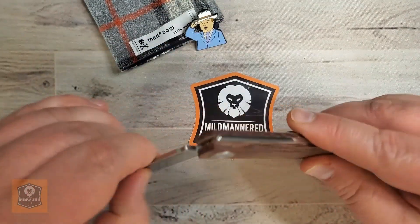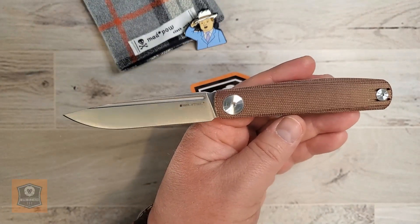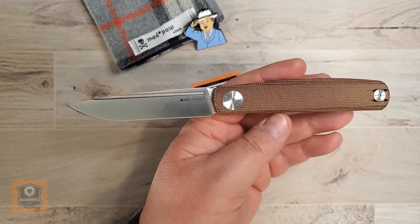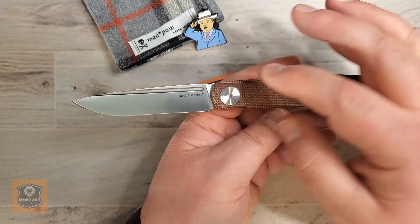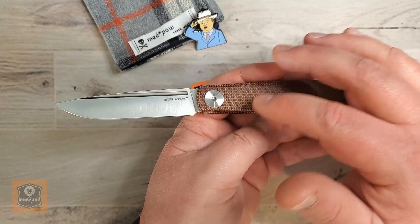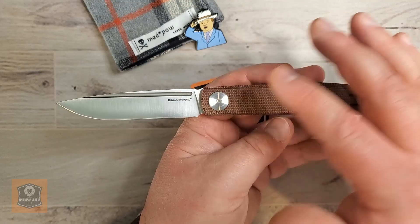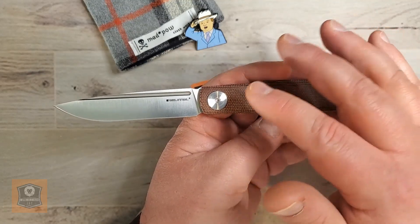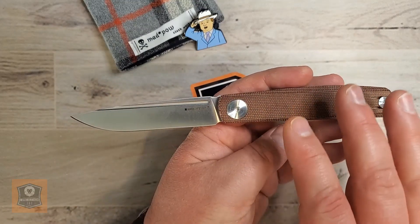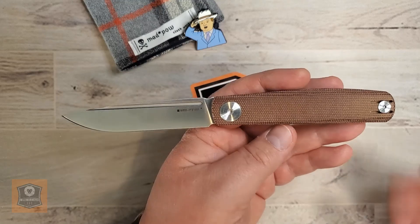That gives you an overall opened length of nearly eight inches. This is a 7.87-inch slip joint knife, and you've got a weight of just 2.4 ounces. There are some other material options like G10 out there — I don't know if they weigh more or less than this Micarta variant, but I can't imagine it's by a huge difference. Regardless, almost a three-and-a-half inch blade at 2.4 ounces — that's pretty darn good and carryable.